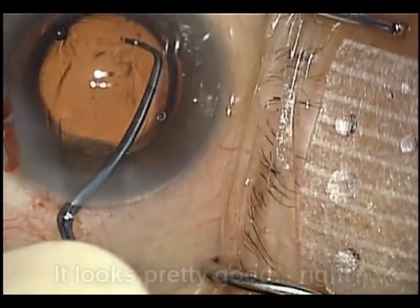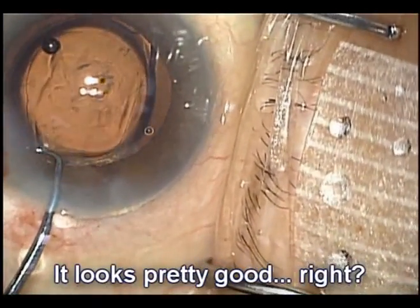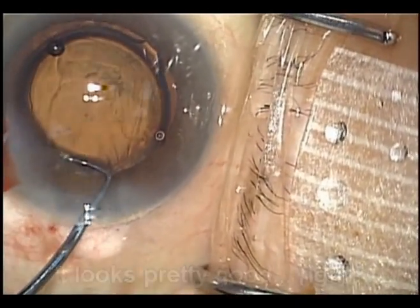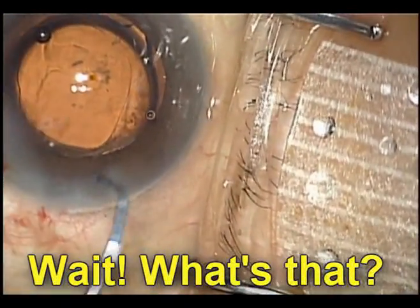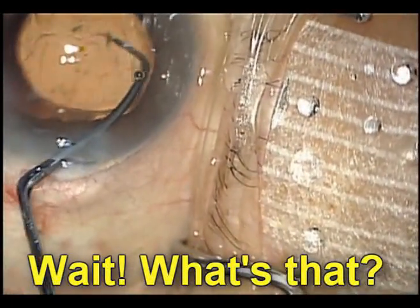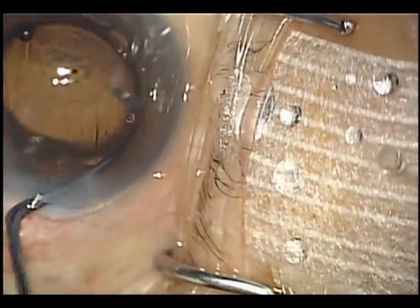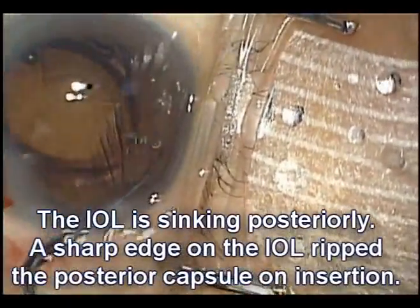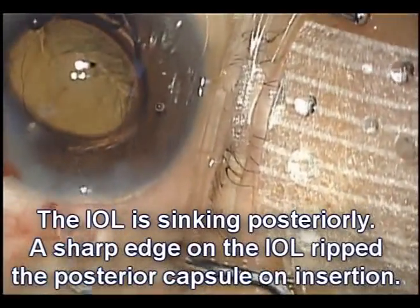Watch carefully. As we look at the lens, it looks pretty good behind the rhexis. But what is that? The lens is now descending posteriorly. The posterior capsule is wide open. A sharp edge on this lens ripped the posterior capsule on insertion.